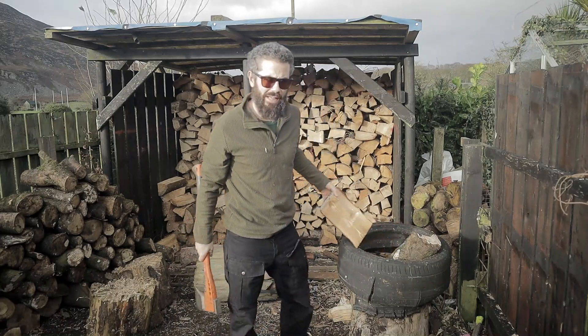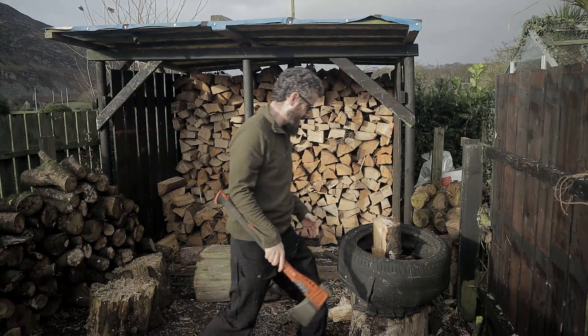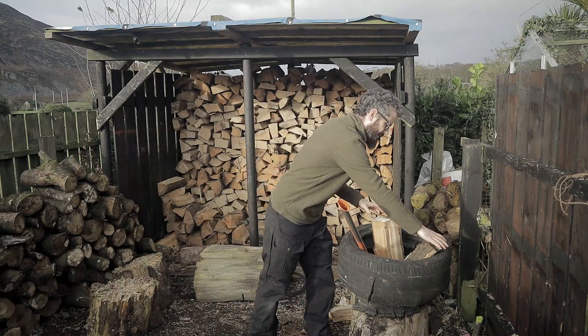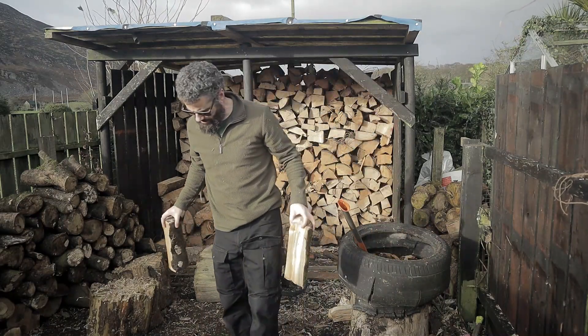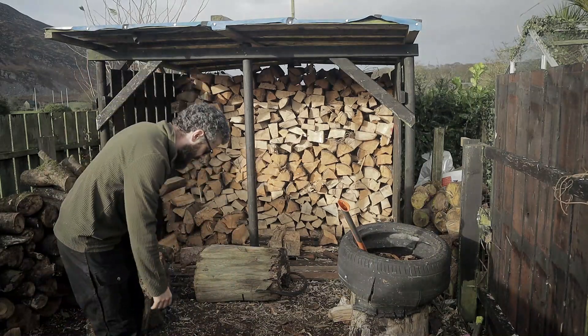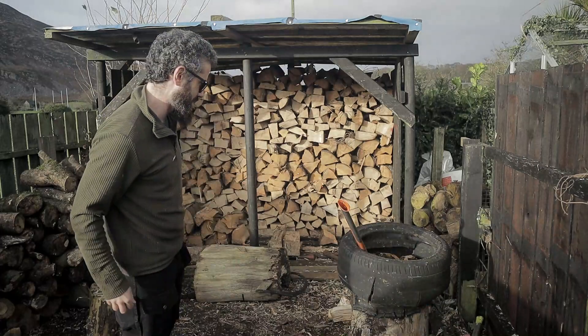As you can see, it splits really, really nice. But this wood is easy to split — this is sycamore. It's quite easy to split. It has its moments of course, like everyone, but it's quite easy to split. So let's have a look at it.